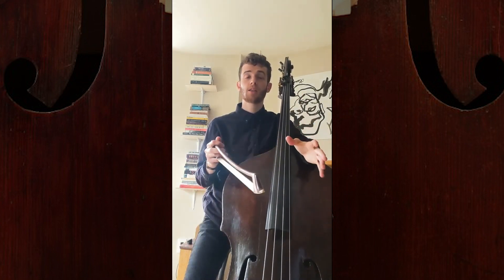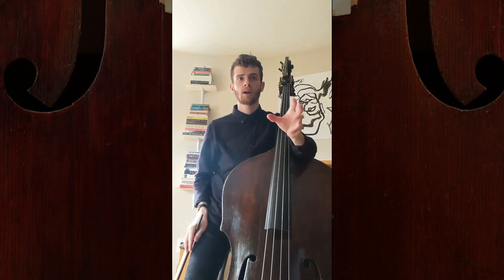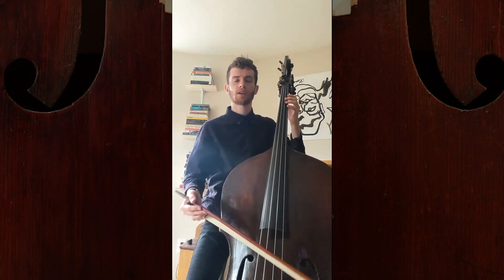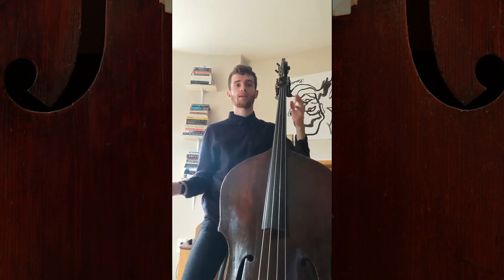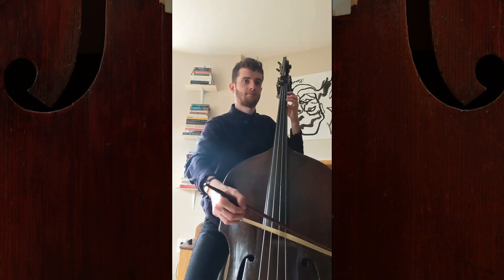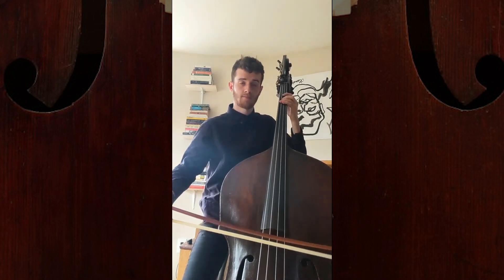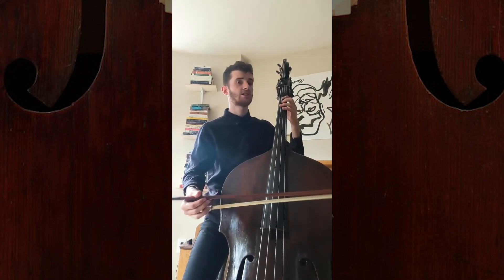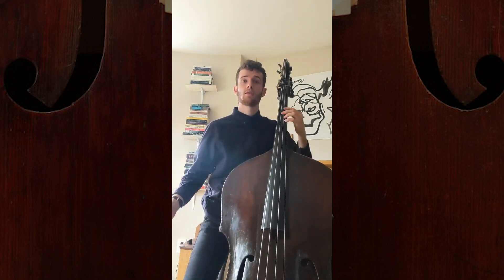How I practice this is that I break the eighth note sections into what I think is each section. Going into the second system, I think this is one idea. I practice this and get into it a little bit. Here's the next idea — this is an arpeggiated section. That's one idea.